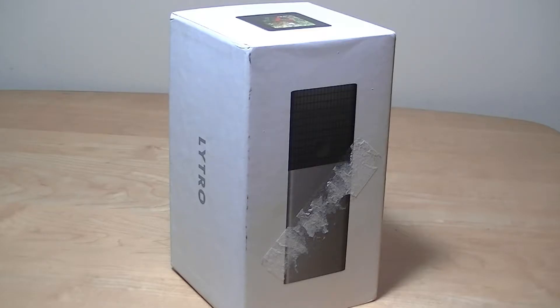Hey y'all here at OSReviews, you're watching our revisited review of the Lytro Lightfield camera here in early 2018. This is an interesting camera that was released in 2012, making it 6 years old. It still has a very cutting edge and modern design, so back then it had a very steep MSRP price of around $400 and up. But now you can find it on Amazon or eBay for under $100, making it a pretty fun gadget to play around with.